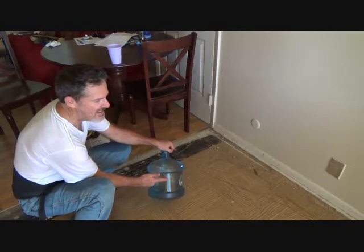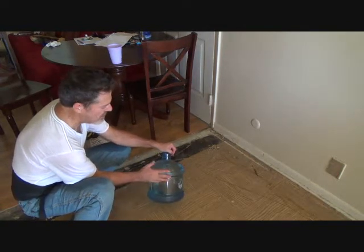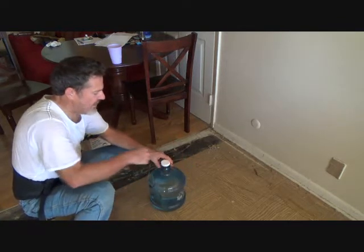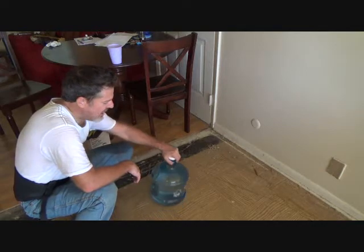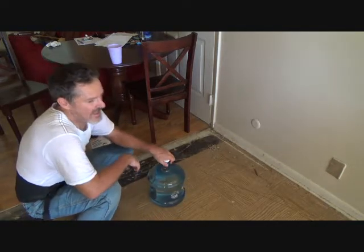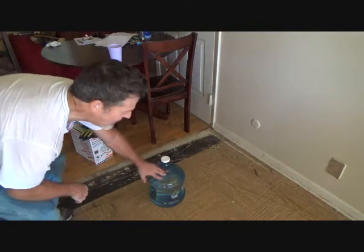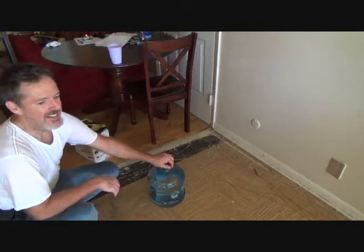They also have these in three-gallon and five-gallon, and also the two-gallon — isn't that kind of cute, a nice little two-gallon. She goes and fills these up. She's got about three of these she carries around, then she goes to the water store. I think it's like 35 cents a gallon, and they actually clean out the inside if she goes inside — that's a tip for you.